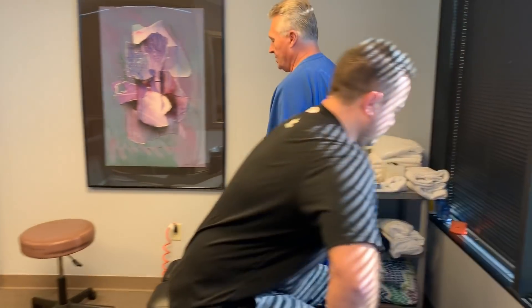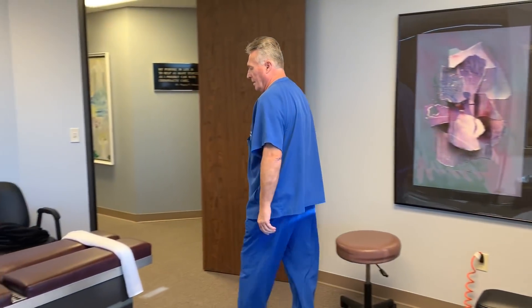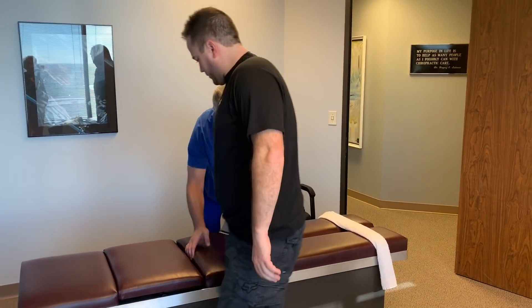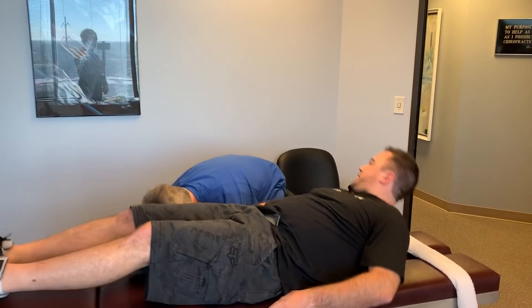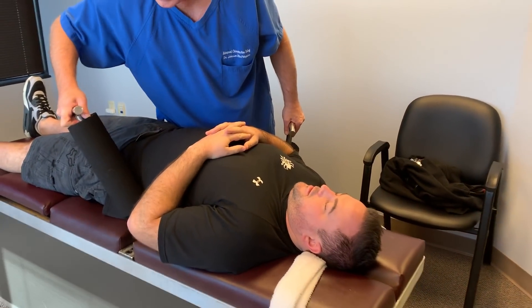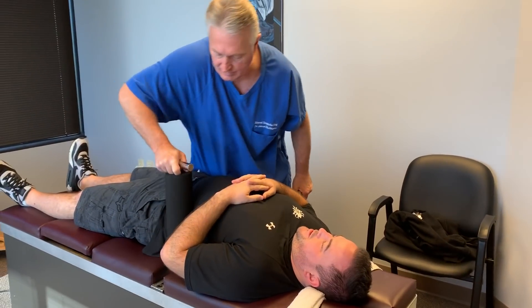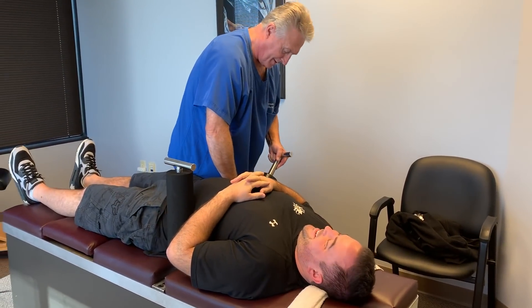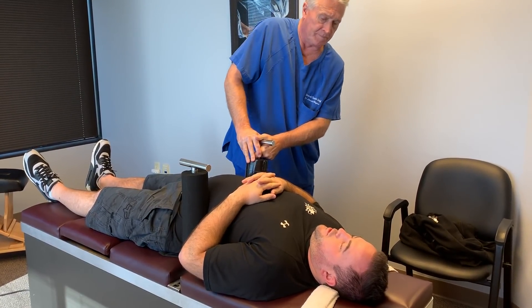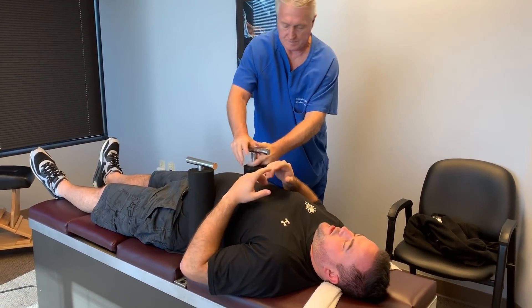Let's come over here on this table now, Jason. Head up this way. Is this the first time you've ever been decompressed? First time I've been on the ring dinger table, yeah. I mean, you've had other people decompress your spine before? I've been to a chiropractor before, but I've never done that.